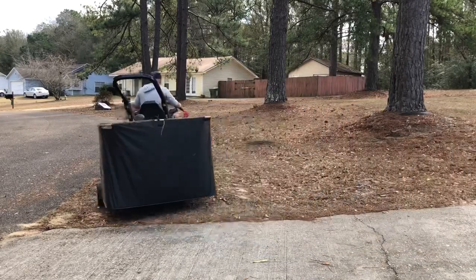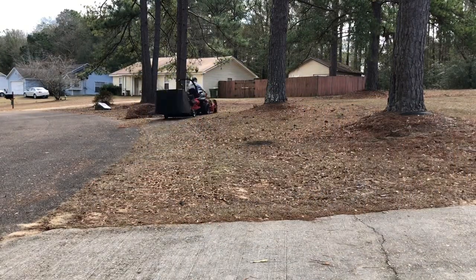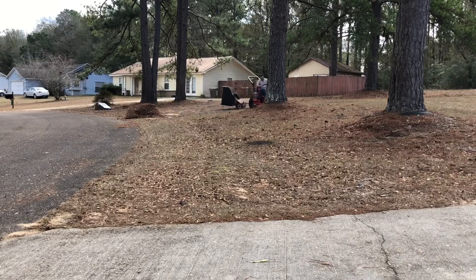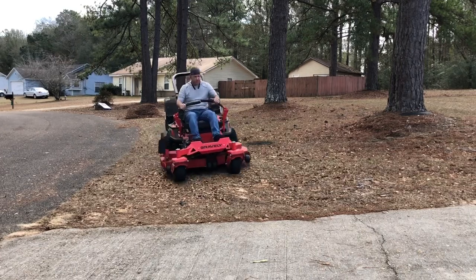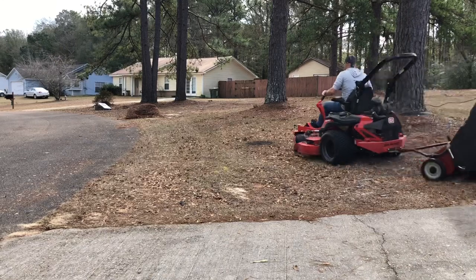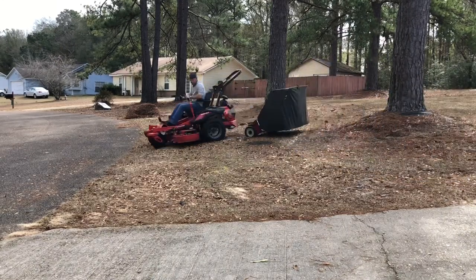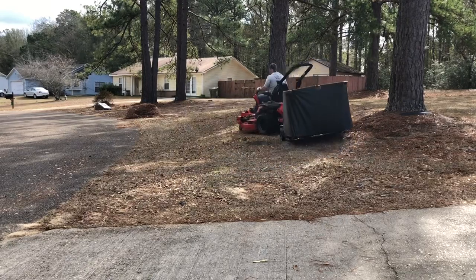You can see in this section right here it doesn't really pick up too good because the ground is uneven. That's the only issue with these things — when the ground's uneven it doesn't really work that well. It's picking up some stuff, but not as well as it should.